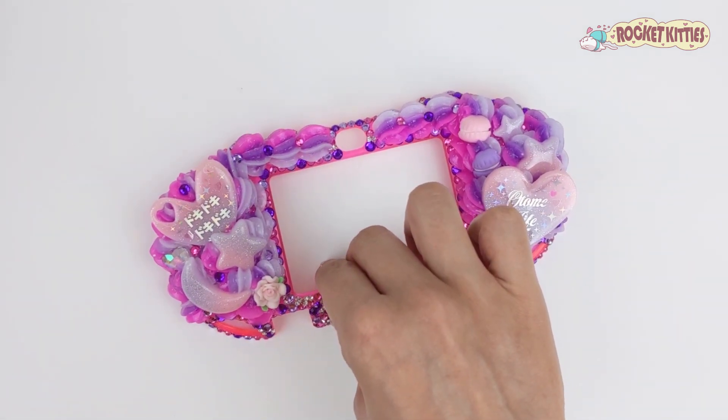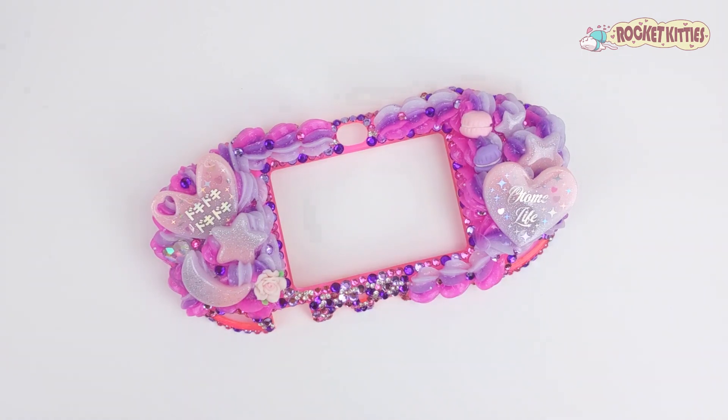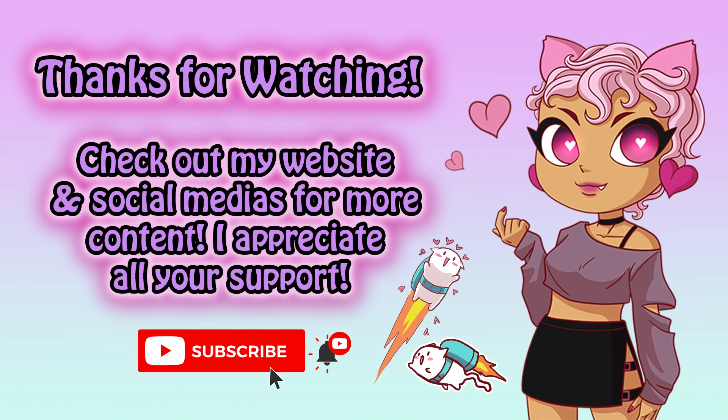Thank you so much as always for watching my videos and liking my content. If you would please like and subscribe to my channel. You can check out my website or social media for more pictures or more information. Thanks!